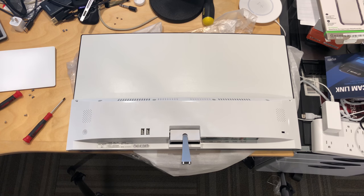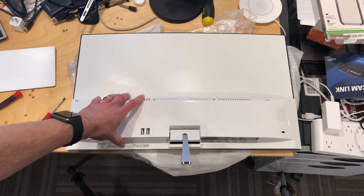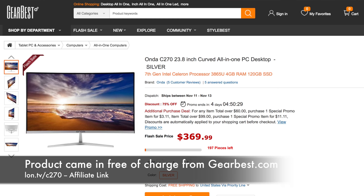Hey everybody, it's Lon Seidman. We're going to be reviewing this Onda all-in-one PC in a couple of days on the main channel at lon.tv. I'll put a picture of what it looks like up on screen right here so you can see what we're dealing with.